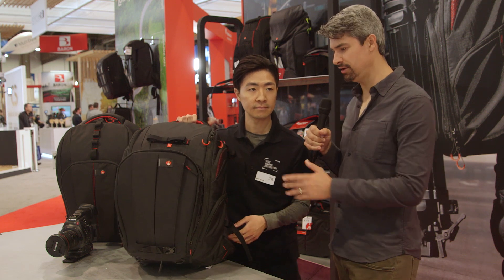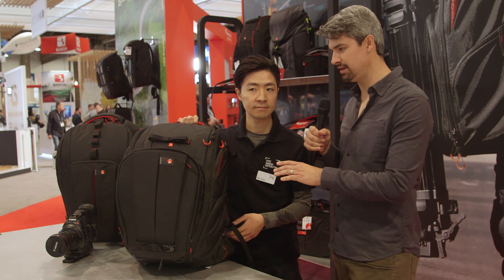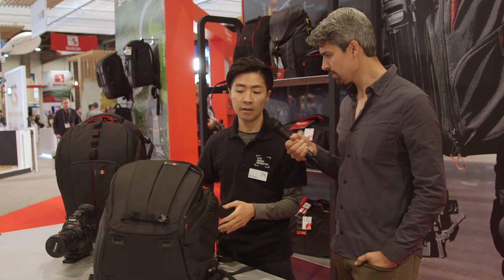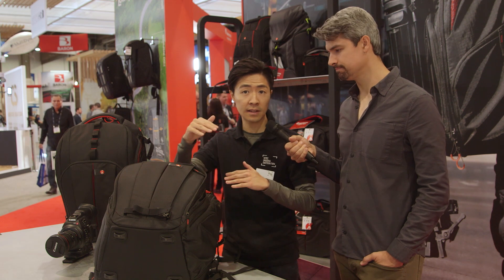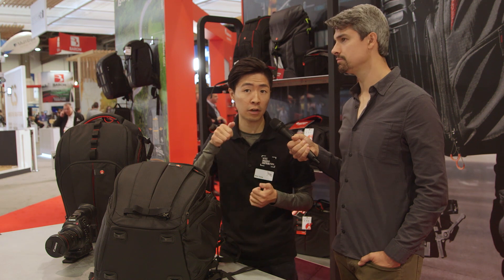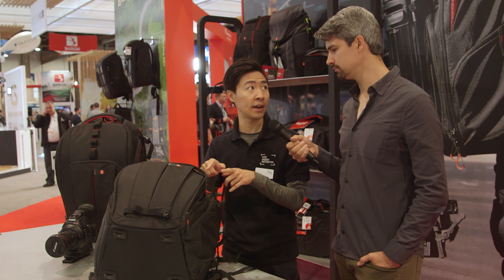Have you tried this bag out with other lines of cinema cameras? Clearly this works great with the Canon Cinema EOS line, but how does it work with other cameras? We tested with something like the Sony FS5 and similar items, because most of the latest cameras right now have a removable top handle, and those will fit fine as well.